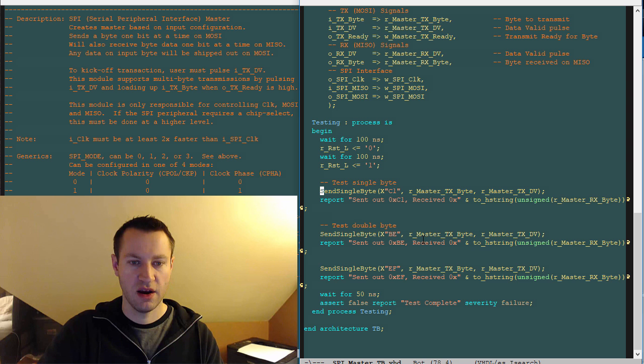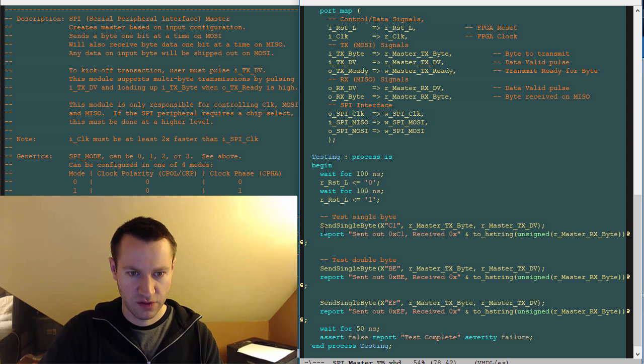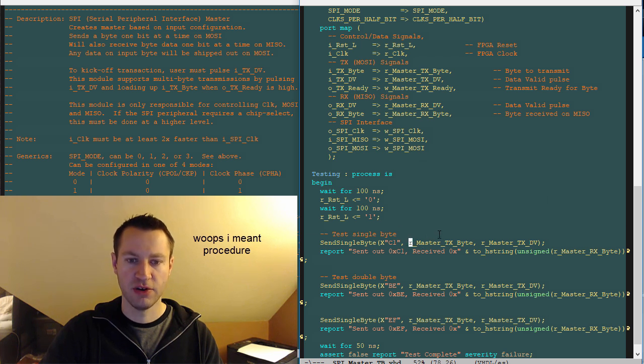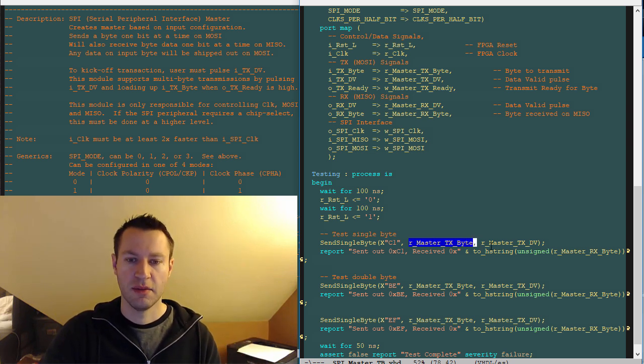So the send single byte procedure sends a byte out. One kind of pain point in VHDL is that if you want to drive a signal from a process, you have to give the signal to the process — you can't drive from a process without passing that signal as an input to it. So send single byte takes master TX byte as an input to the process, and that corresponds to OData inside the process being driven. This is actually driving master TX byte, but you can't just use master TX byte directly in the process — you have to pass the signal, which means a little bit more typing. In Verilog, for example, you can drive signals in your test bench without having to do that.